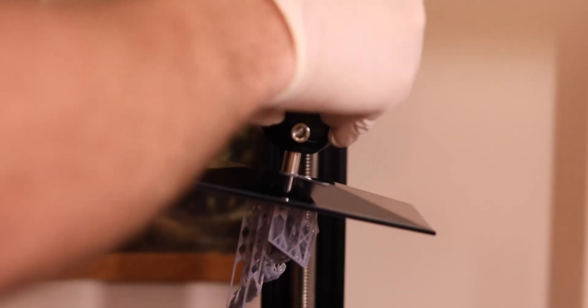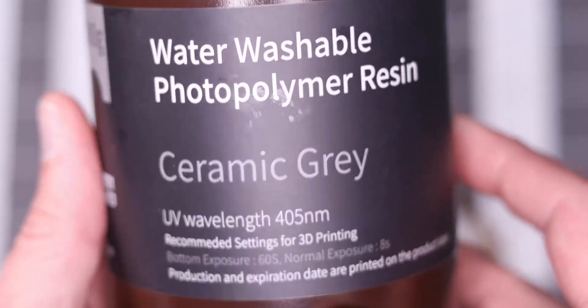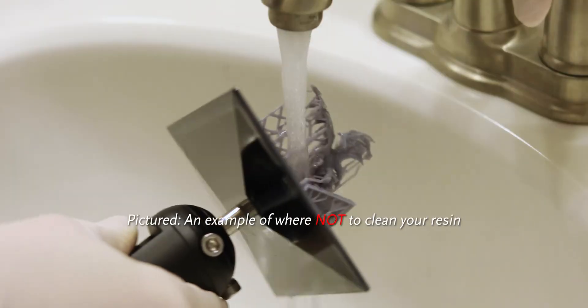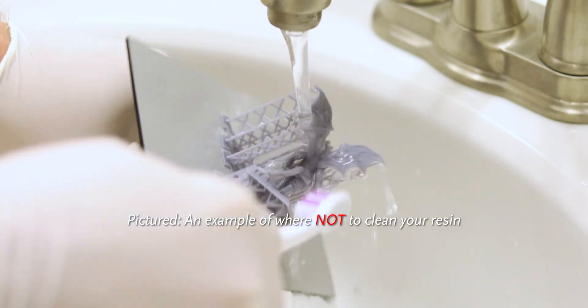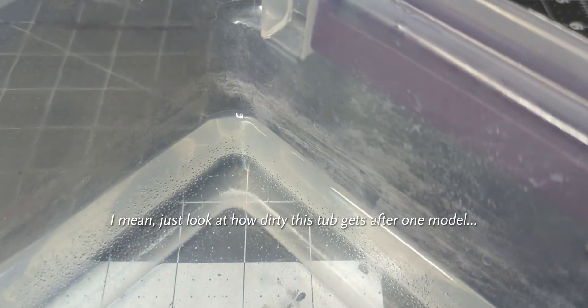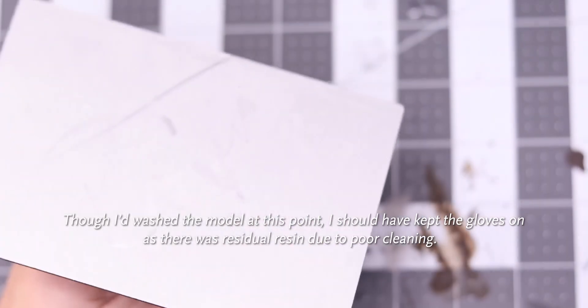As they say, third time's the charm. This print is looking promising — I just need to clean it up and get a good look at the detail. Mistake number three: rinsing resin off the model and into the sink. Seriously, don't do this. The resin I have was specifically designed to be washable with water — you'd be using isopropyl alcohol otherwise — but that doesn't mean it isn't toxic. It can be incredibly damaging to your local environment, as you should assume of anything that requires gloves and a mask to handle. I only did this once, and I'm on an isolated septic system, but even then the runoff could end up in the local creek. Make sure you're cleaning your prints in a tub or some other isolated container and research what disposal methods your local municipality offers.